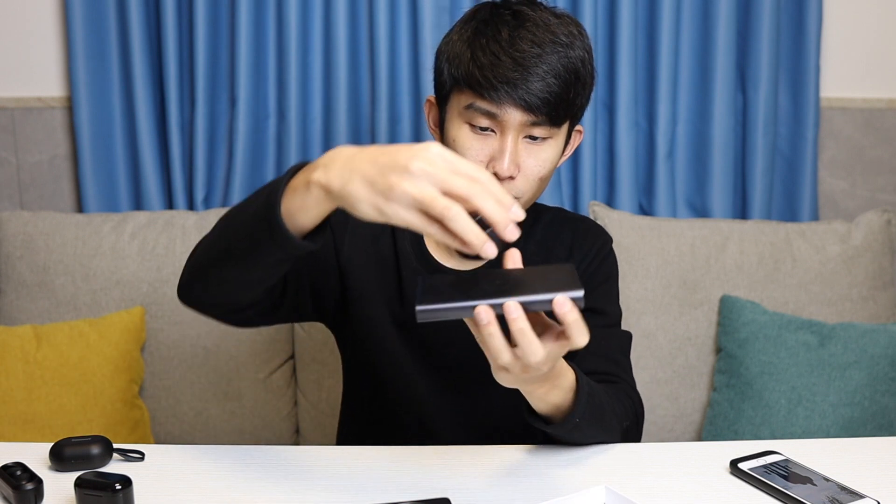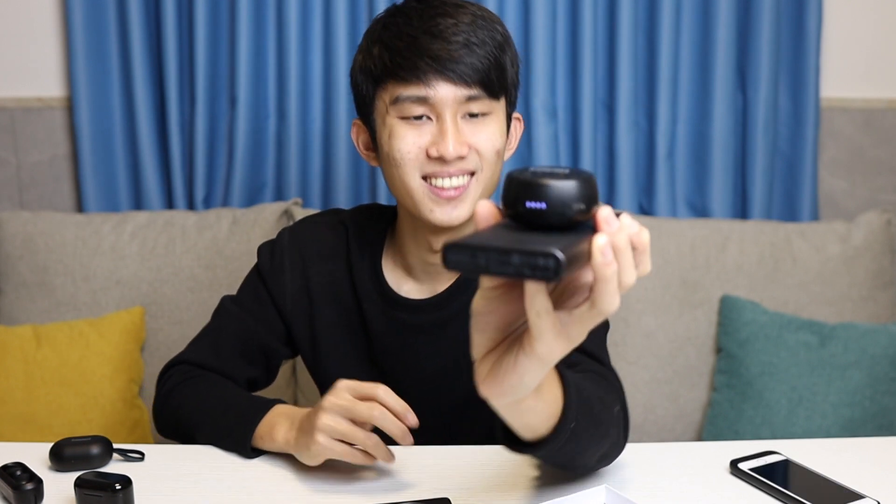We also have USB-C right here — Tronsmart is just killing it by including every basic feature you should expect. Let's try the Qi wireless charging capability. I've got my Xiaomi power bank and putting the case on it just like that — and it charges! That's nice.